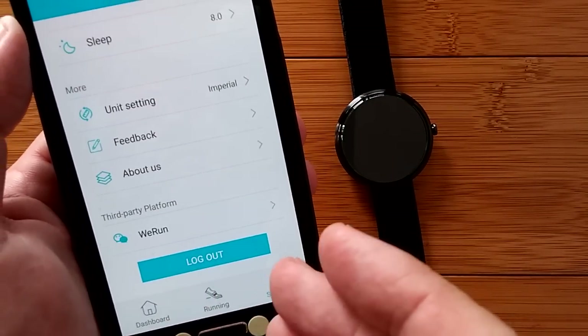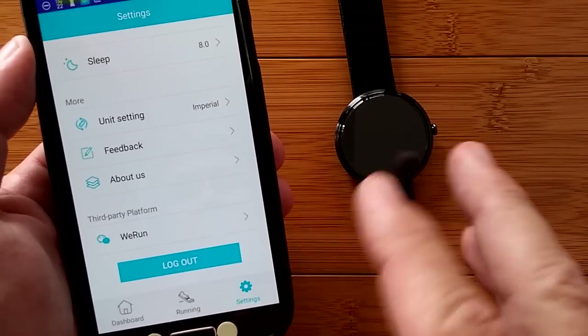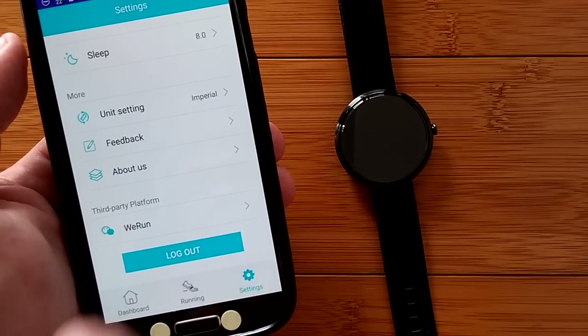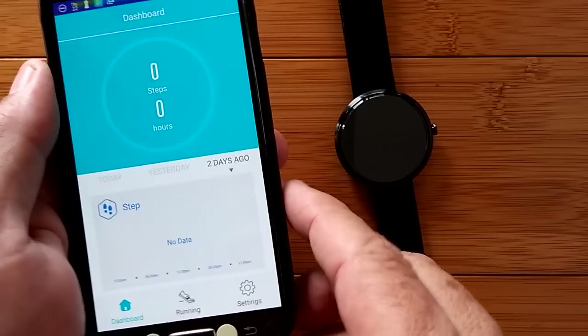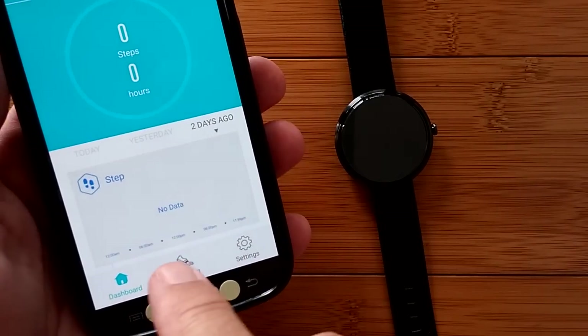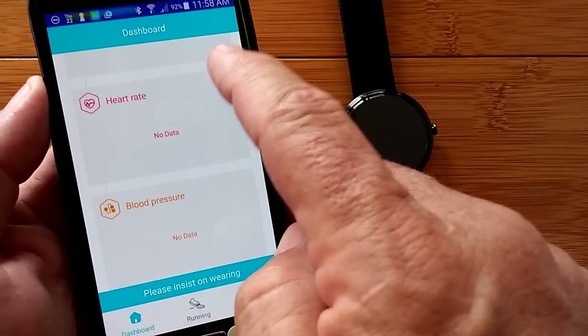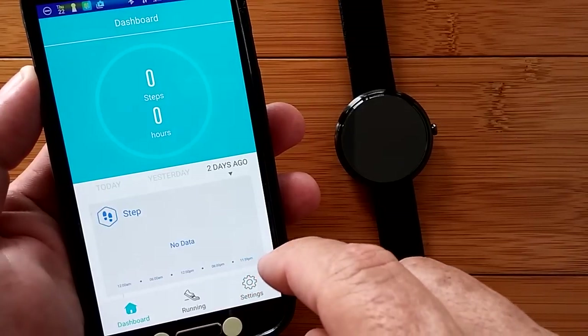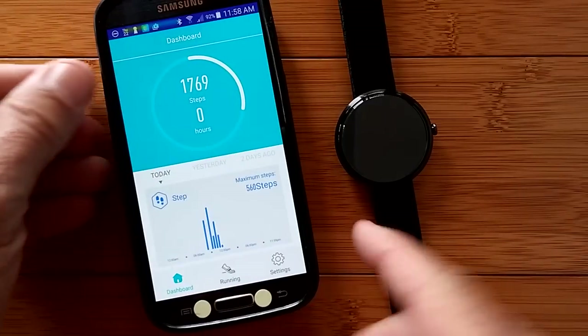Remember, I am logged in but I never set up an account, so I'm logged in anonymously into the system for tracking this information. It is updating itself — I was on two days ago, no wonder there was no data. Let's go back to today.